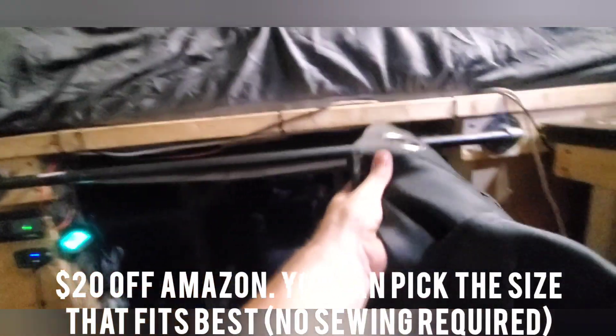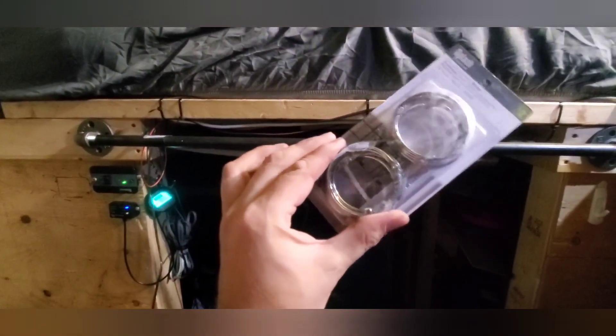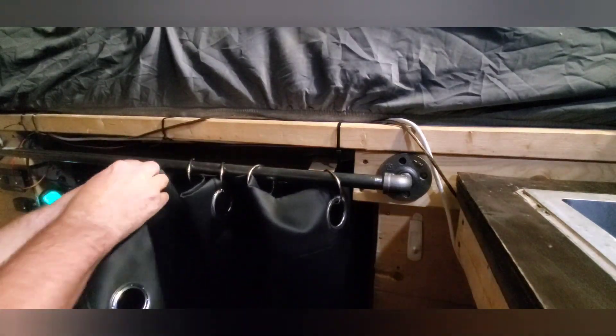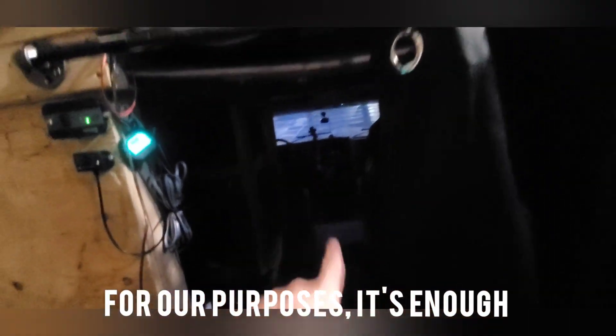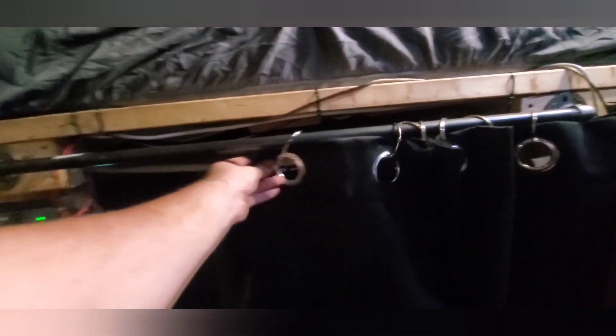This is a curtain I got off Amazon. You can get any type you want, any size — I just punched in the measurements and this is roughly what I got. You don't have to mess with sewing or anything like that. Off camera we're just going to install these. So there we go — this will keep hopefully most of the draft out. It's also, even though I have the door to the cab, just a bit of extra privacy. I like to leave that door open during the day both for access, and this will help if I need to get changed or go on the computer.